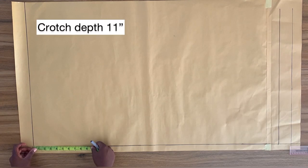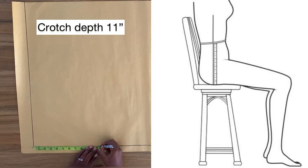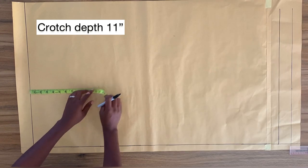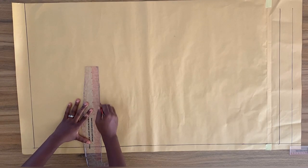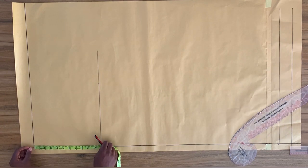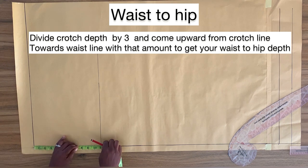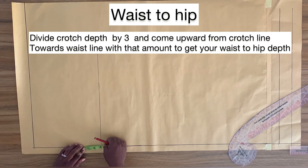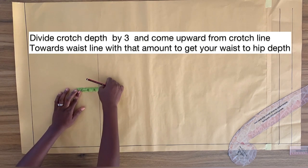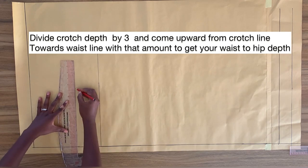From the top line, I'm going to measure down my crotch depth, which is 11 inches, and then square a horizontal line across this point. This horizontal line becomes my crotch line. Now, I'm going to divide the distance from my waist to my crotch line, which is 11 inches, into three equal parts. I'm going to measure upward from the crotch line and mark a point, then square a horizontal line across — this line becomes my hip line.